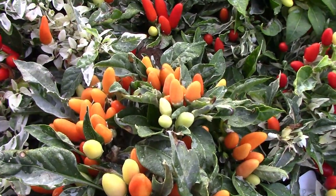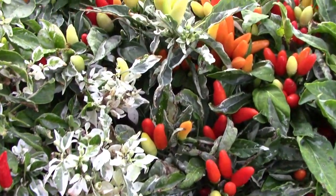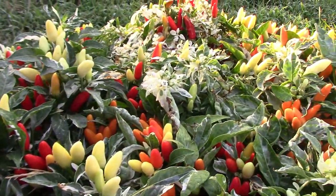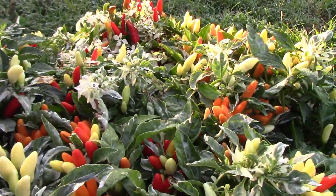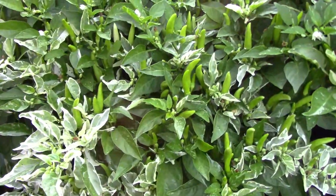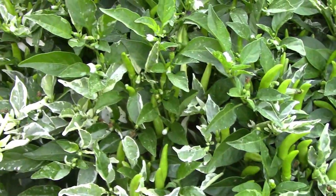This container has two different versions of the variegated pepper that I'm working with. Both versions start out cream colored, then one ripens to orange and the other ripens to red. A third version starts out green, although some of the peppers are actually variegated like the foliage, then later ripens to red.